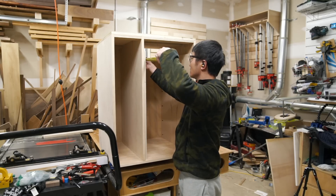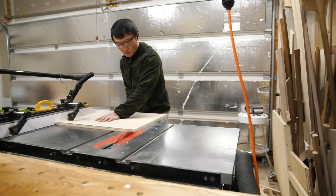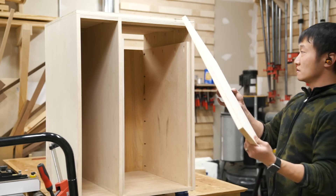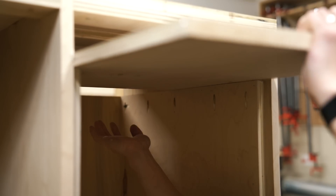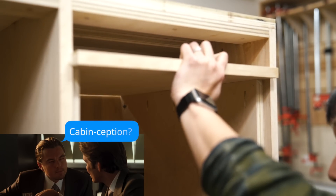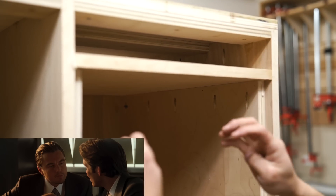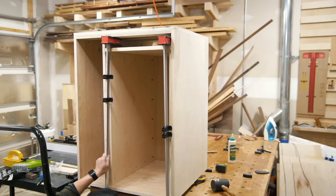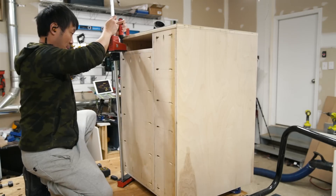With the vertical support secured, I measured and cut the platform for which the drill press will sit on. With this platform sitting on the two vertical supports, I essentially just created a cabinet within the cabinet. Next, I clamped the platform down and secured it to the rest of the cabinet with glue and screws.